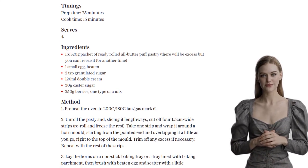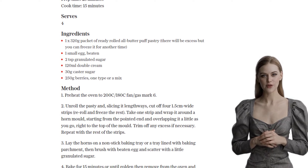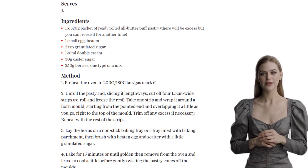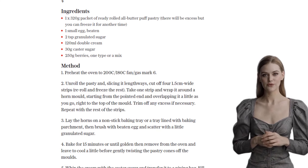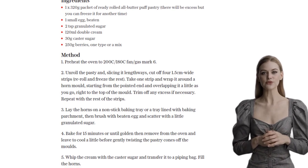To add a fruity twist, blend a quarter of the berries in a liquidizer until smooth. Now it's time to serve. Place the filled horns on serving plates and spoon a little of the berry sauce on the plate. You can also top it off with some fresh berries for an extra pop of color and flavor.